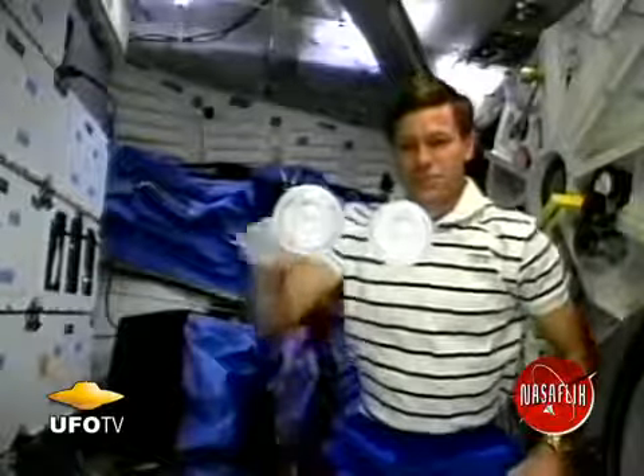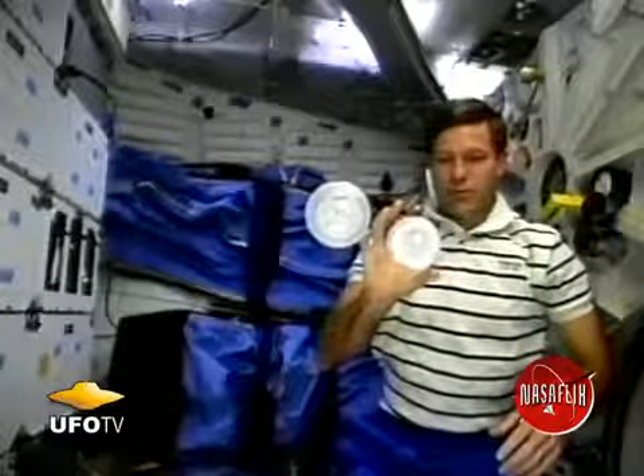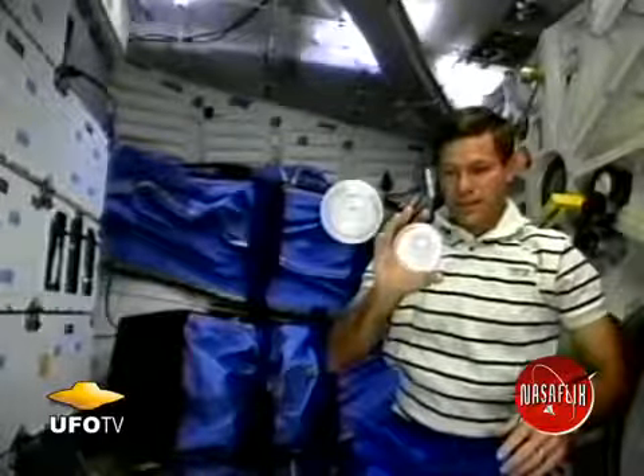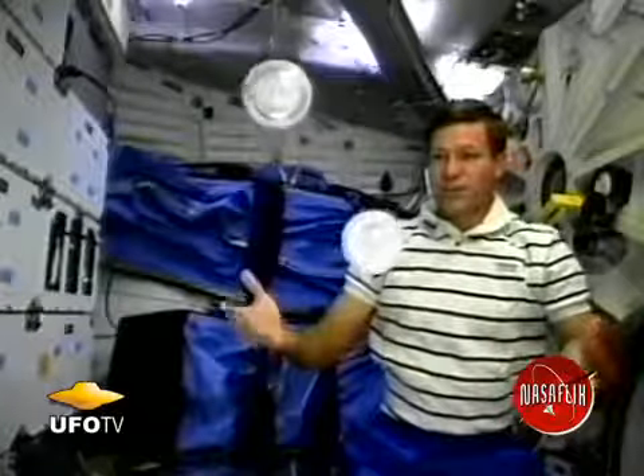Here I have two spinning gravitons, and they're both stable as they spin here. I take one and bounce it off the other. You can see this time, because they're both stable, they don't tumble. Neither one of them tumbles, as you might expect.